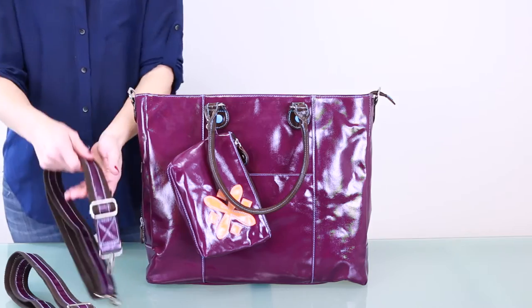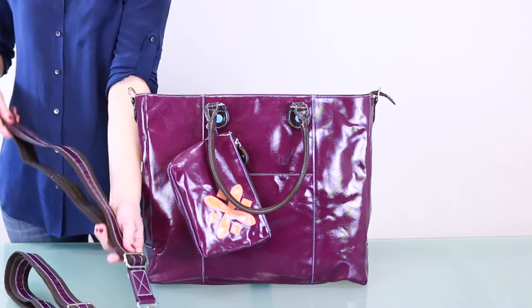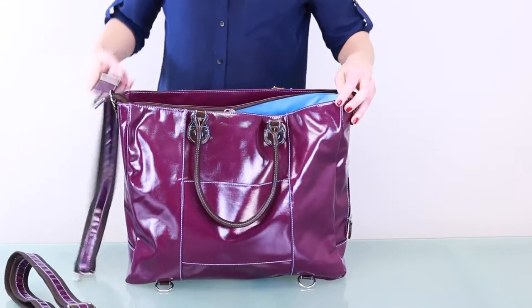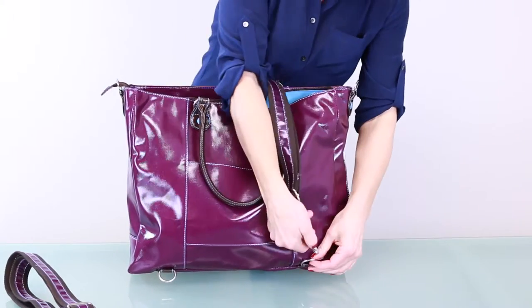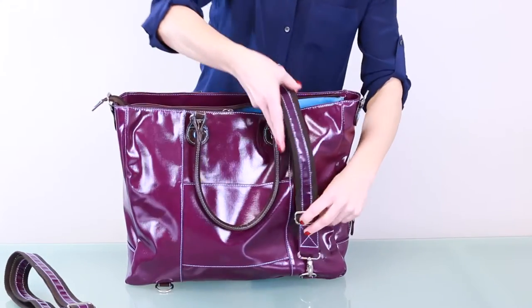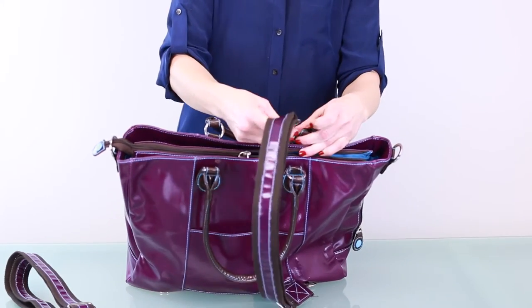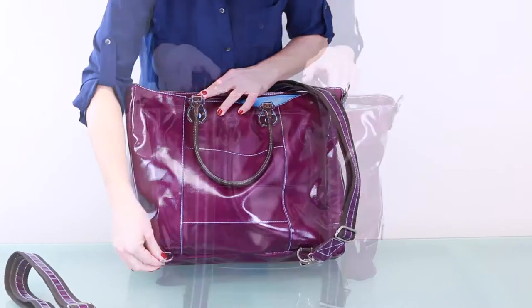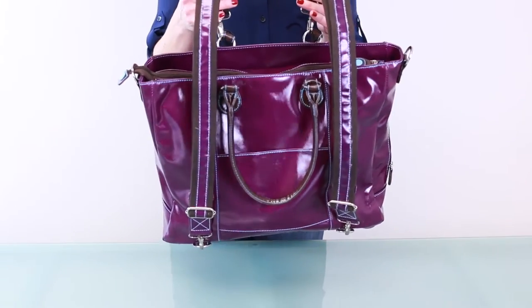To wear it backpack-style, you'll need two straps, and they'll likely need to be adjusted to their smallest length. Attach one end of the strap to the bottom loop and cross the other end over the zipper and connect it to the handle on the opposite side. This helps support the weight of the bag. Do the same on the other side, and you now have a backpack.